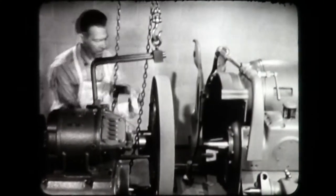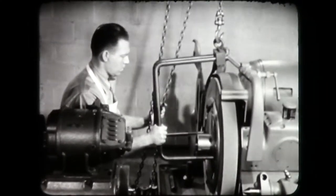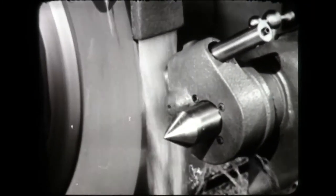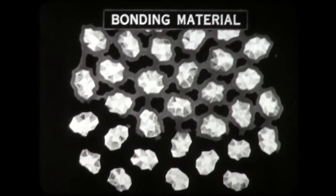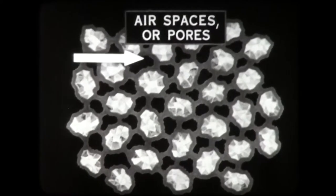Mount the wheel on the grinding machine. Dress the wheel for rough grinding. The action of the grinding wheel becomes clear on examination of the wheel structure. Grinding wheels are composed of: one, abrasive grains that do the actual cutting, usually silicon carbide or aluminum oxide; two, bonding material to hold the grains together, such as vitrified, silicate, resinoid, rubber or shellac; and three, airspaces or pores to provide chip clearance.